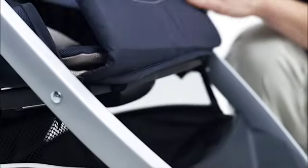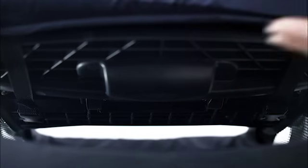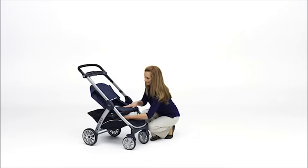Lift the footrest fabric on the front of the stroller and locate the two sets of straps. Reach under the seat pan and release both buckles on the straps.